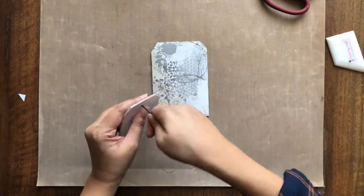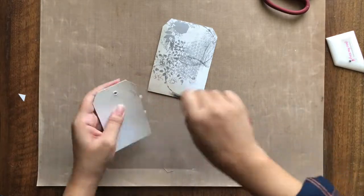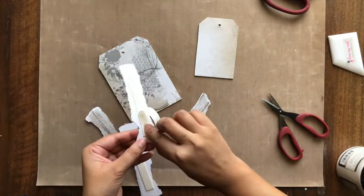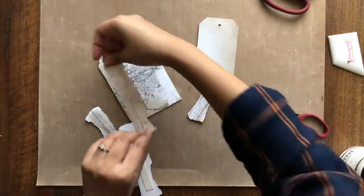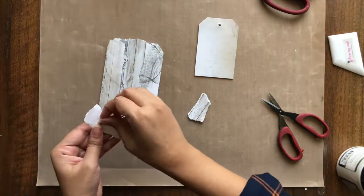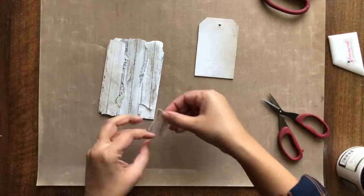Next, I am piercing holes in the pattern paper as per my chipboard. I now have here strips torn off from the wooden background pattern paper — I have simply torn these strips randomly from the paper. I am using double sided foam tape to adhere them on my tags to get some dimension.